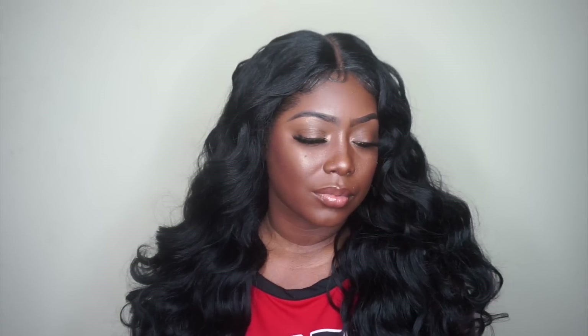Hey divas, so in today's video I'm here to share with you guys this fabulous unit that I am rocking right now. So if you guys are interested, go ahead and stay tuned. This video is being brought to you guys by ebonyline.com, so thank you so much ebonyline.com for allowing me to share this fabulous unit with my fabulous divas.